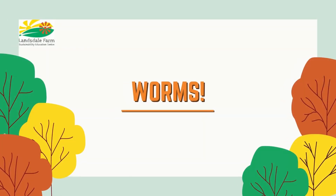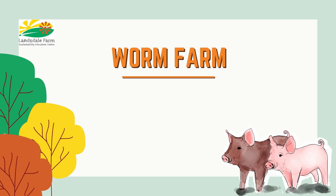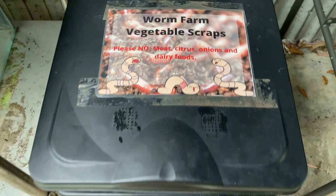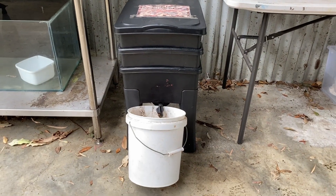It's time to talk about worm farming. Worm farming is also known as vermiculture, and it can drastically reduce organic waste that would usually be headed for landfill. Did you know that we have three different worm farms here at the farm? One above ground and two below.